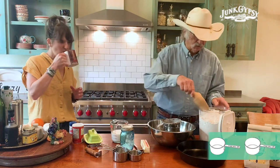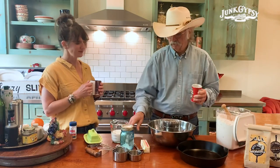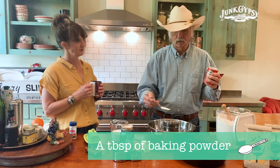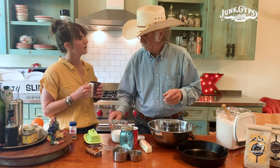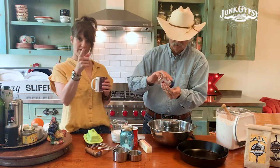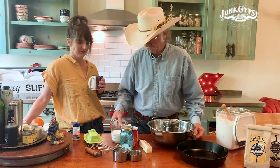We're going to sift our flour — about two cups. Then about a tablespoon of baking powder; I prefer a non-aluminum powder. Oh, we forgot to turn on the oven — turn the oven on at 450. About half a tablespoon of salt, something like that. And about half a teaspoon of baking soda. Looks good to me.